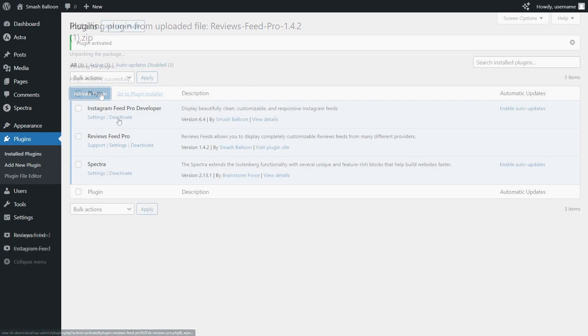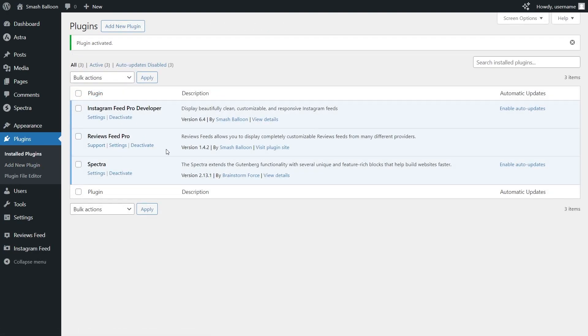Once installed, click Activate Plugin. Reviews Feed Pro has now been installed and activated. To get started, on the left-hand side, click on Reviews Feed.